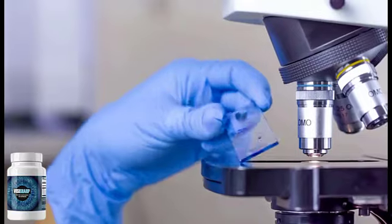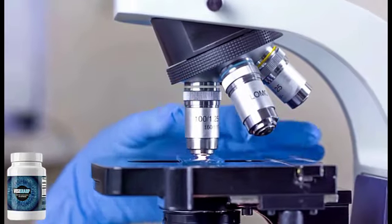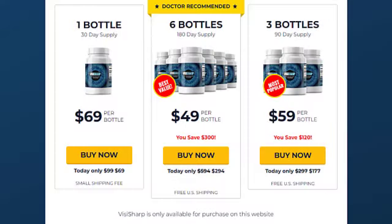And since it is natural, it has no side effects and no contraindications as well. So anyone who is struggling with eyesight issues like recurring eye diseases, ocular inflammation, and the risk of vision loss, the VisiSharp supplement is ideal for you.